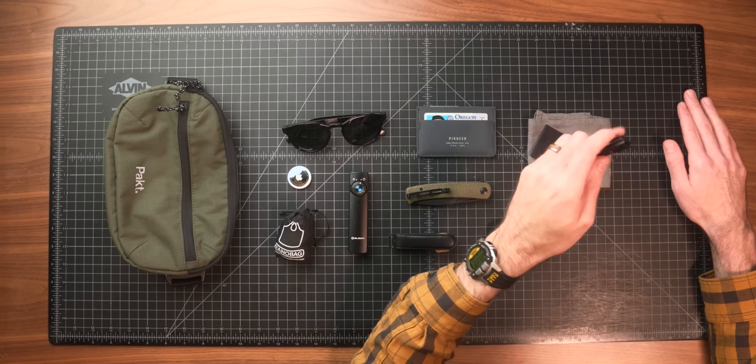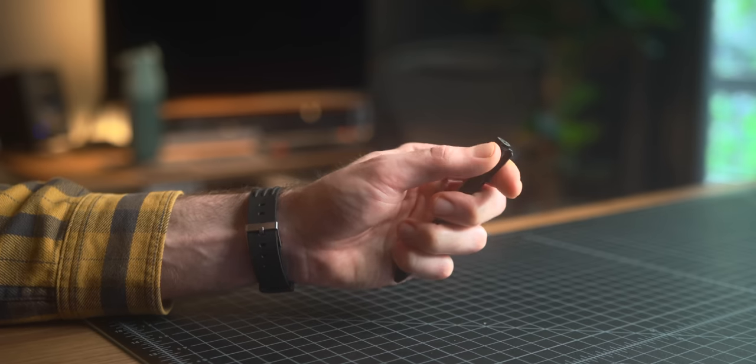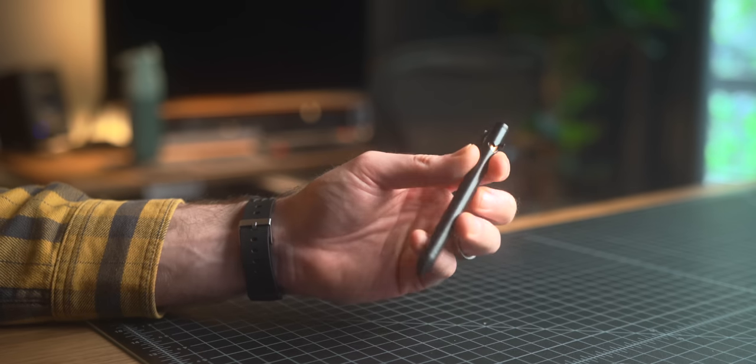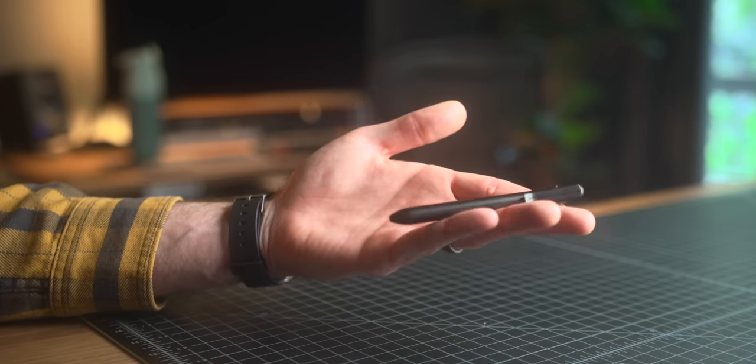Got a new pen I've been checking out for the last month or two — this is the Refine EP1. I've been getting more and more into pens lately as I check out new ones for the channel, and I've been taking a lot more regular physical notes lately as well. The EP1 is a four and a half inch pen, so it's pretty small and short, but not short enough to disrupt how I would normally write. Just makes it a bit more compact for everyday carry. They have a longer version as well. This one is black coated stainless steel, and I believe they have a titanium and maybe a copper one as well. I've been really impressed with the overall quality, especially considering this thing is only $45.